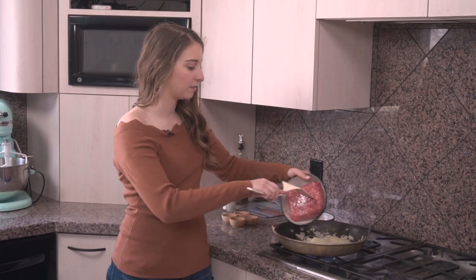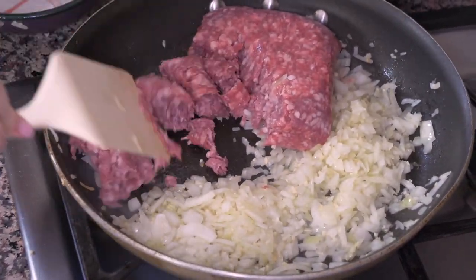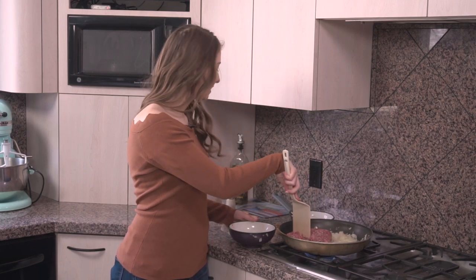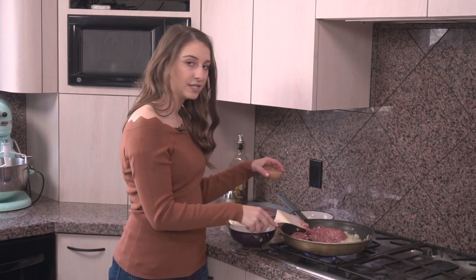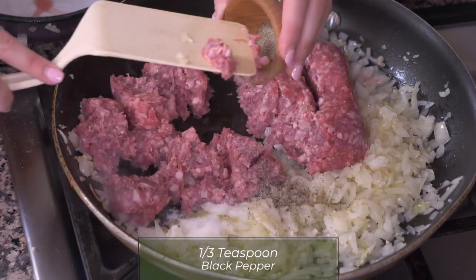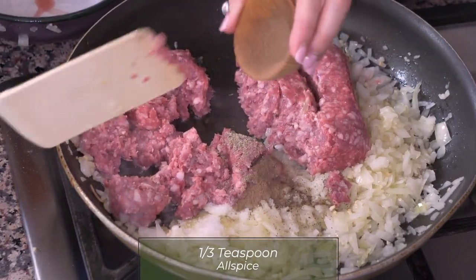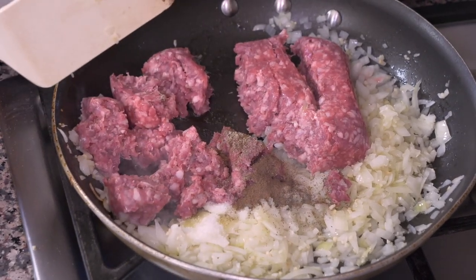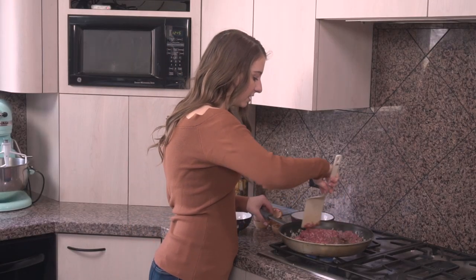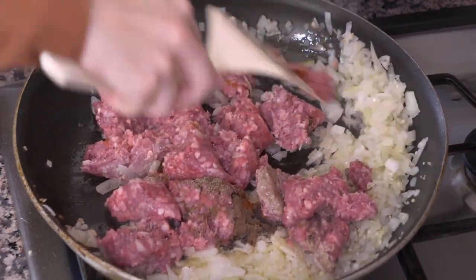I have one pound of organic lamb here, so I'm gonna put this in and use my spatula to break it up. We're gonna turn it into ground meat so it can really cook down and crumble. Then we have some seasonings to add: three-quarters of a teaspoon of salt, one-third of a teaspoon of ground black pepper, one-third of a teaspoon of allspice, and one-half teaspoon of paprika. I'm just gonna keep working this meat and mixing in those seasonings until everything is combined with the onions and the garlic, and we're gonna let it cook until everything browns.